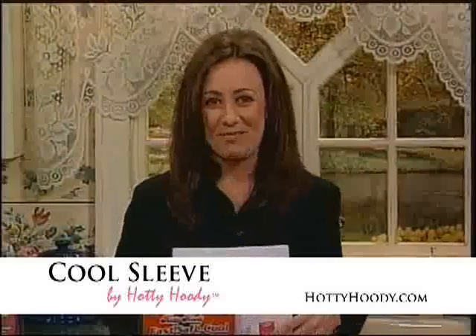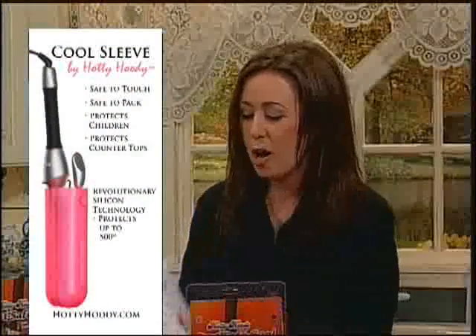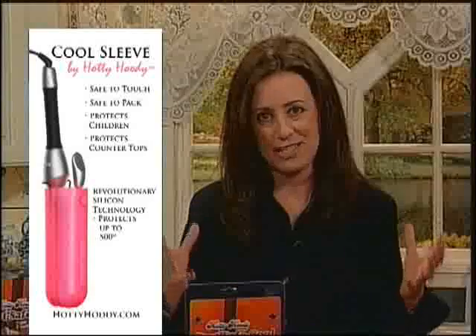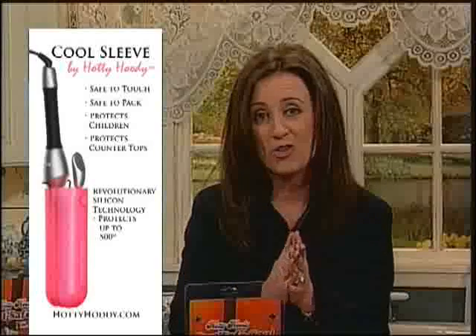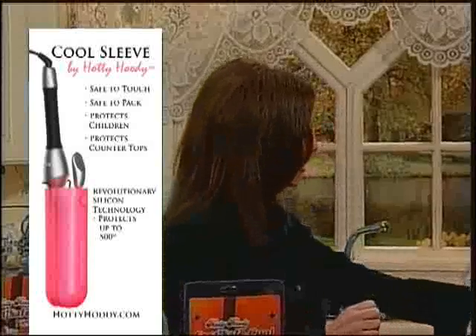Bob, I am so excited about our next product called the Hottie Hoodie. It has been taking the country by storm. Beauty editors are going crazy — in fact, just yesterday it was on SheFind.com. You can read more about it on HottieHoodie.com. This is all about the fact that we all love our styling implements, and they get hot. You can't travel with them, they can burn you. I want to bring out Andrea Rosdell, because she created an item that is going to change the way you think about styling your hair.